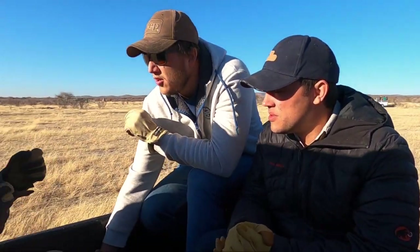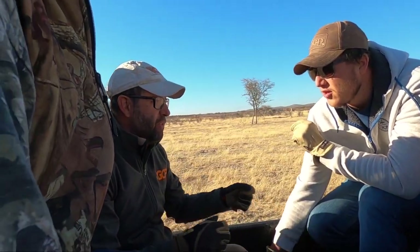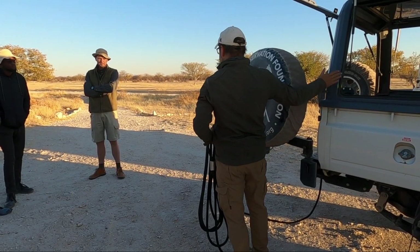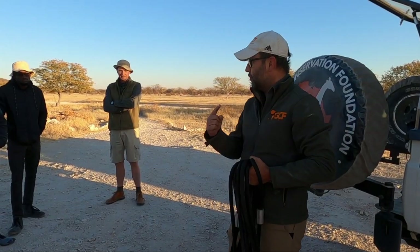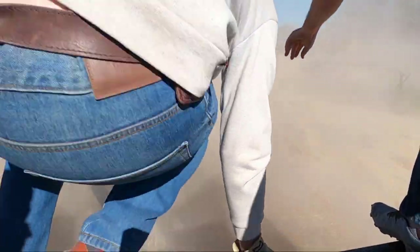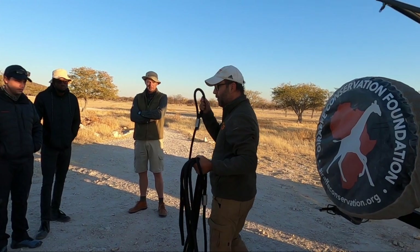So you have to be just driving with the car. We'll have the vet, we'll have the driver, and then we'll have guys in the back of the bakkie. At least four of us — we try to pull ahead of the giraffe, and when we say go, we jump out. One person will take the lead in front of the giraffe.